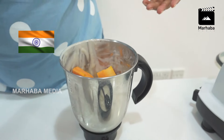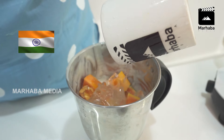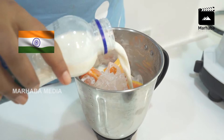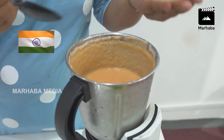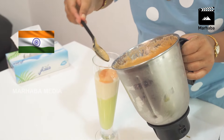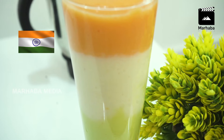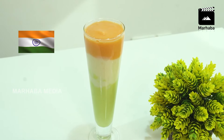Put it in the jar, then put it in the pan. Add the ice cubes. The final color is ready — put it in the pan. The juice is ready.